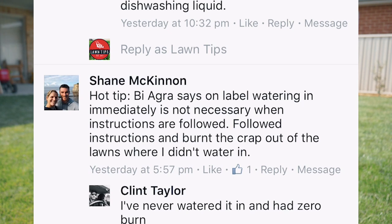Hot tip: Biagra says on the label that watering immediately is not necessary when instructions are followed — but I've burnt the crap out of lawns where I didn't water in. It might have been applied at midday when it's really hot and you can get phototoxicity. It's always safer just to water these products in instead of risking a little bit of lawn burn, especially when you're working so hard to make your lawn look really nice. I always recommend you water it in, even if the label says non-burning.